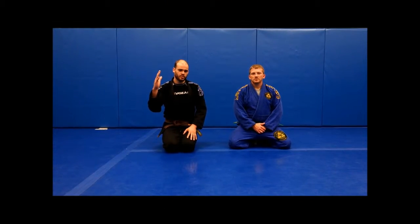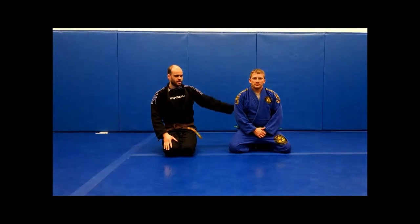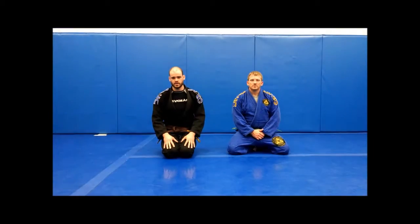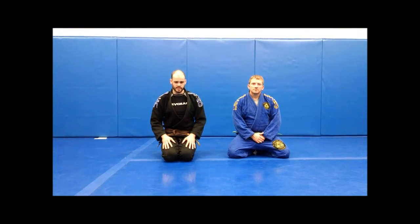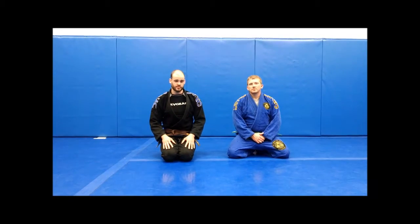Hey guys, this is Tamdan 'The Barncat' McCrory, Team Balance Brown Belt, and I'm here with my partner Mark. I'm going to show you a little trick that I have from half guard. I'm a big arm drag guy — that's one of the big components of my game — and this is a nifty one I like to use to take guys' backs off of half guard.